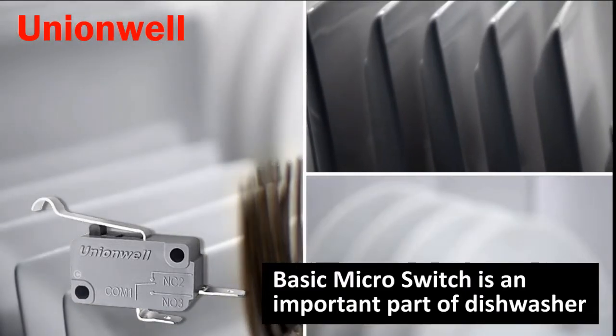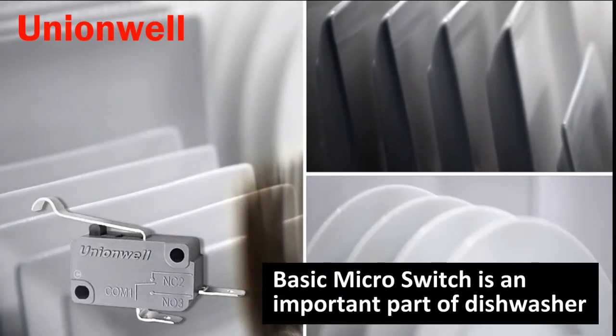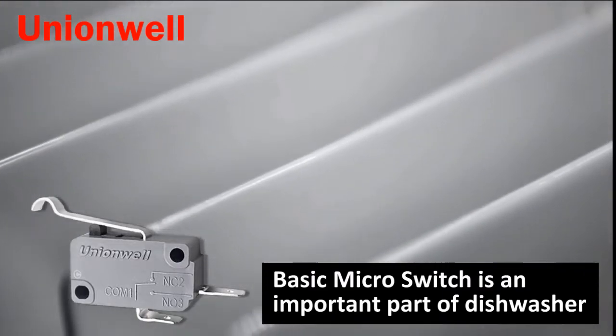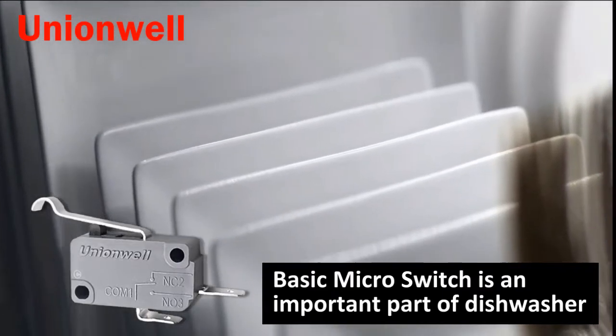The dishwasher itself has a compact structure and a high degree of automation, so the sensitivity of the micro switch is very high. The requirements of dishwashers for micro switches are compact structure, lightweight, high repeatability and durability.